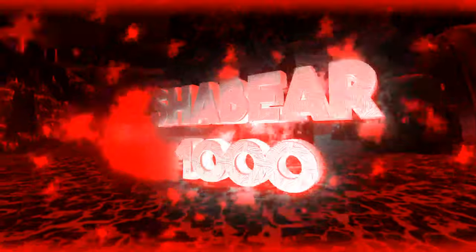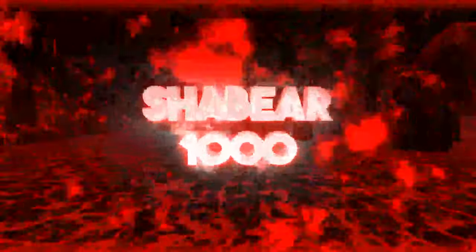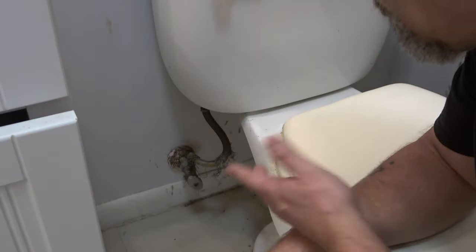Hey everyone, Shaber 1000 here. Today we're going to be putting in a new commode. I'm not going to do a step-by-step on this because I've done this before in the past, but I want to try out a new product that's going to go on the new commode. That's the main reason for this video. I'll show you what I can but it's not going to be a full step-by-step how-to, but you'll get the idea. Let's get started.